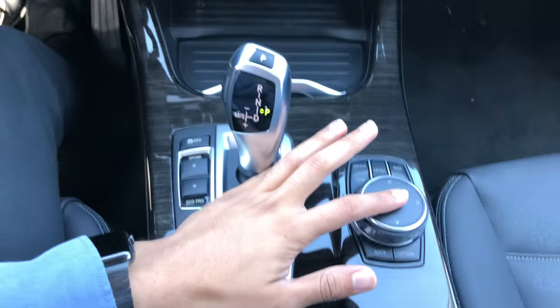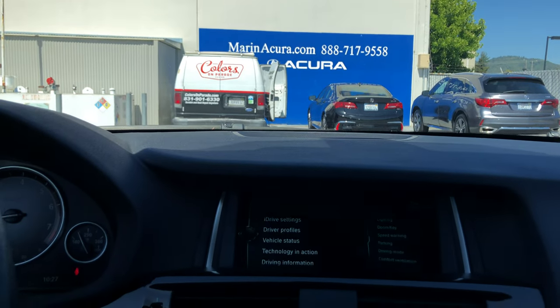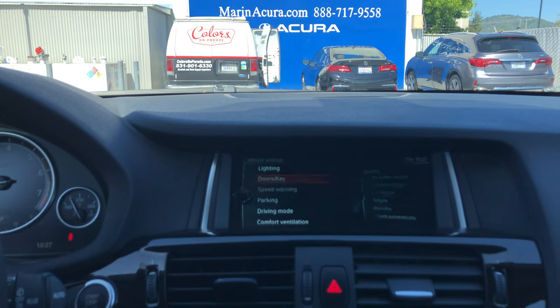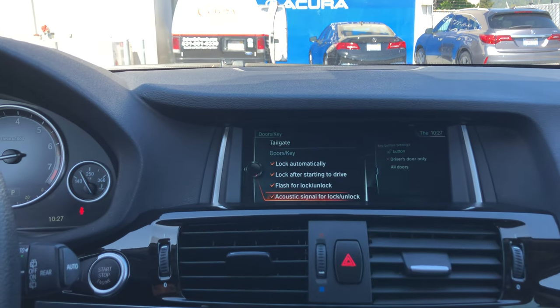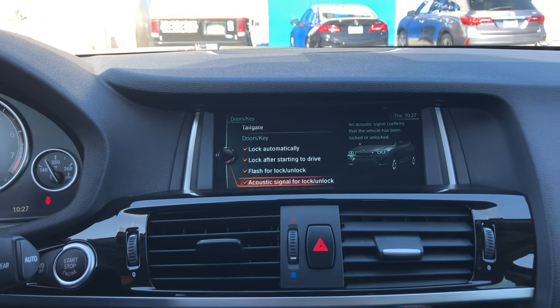Go ahead and select My Vehicle and press right on the iDrive dial. Select Vehicle Settings, and under the Doors & Key option, scroll down to the Acoustic Signal for Lock/Unlock.